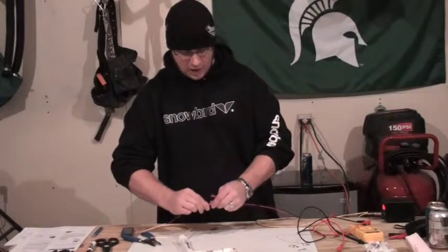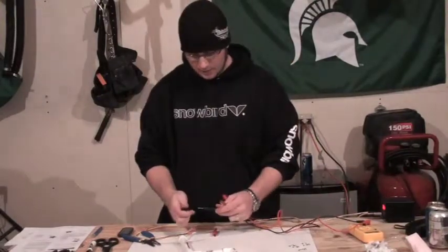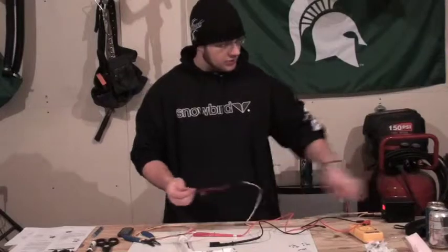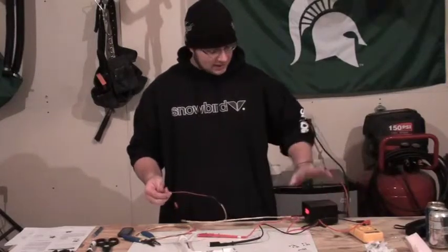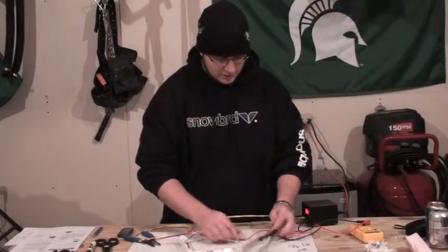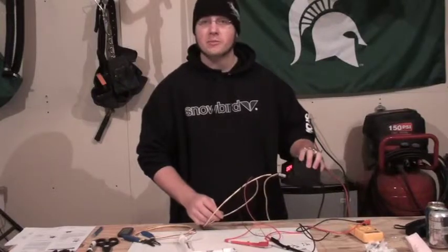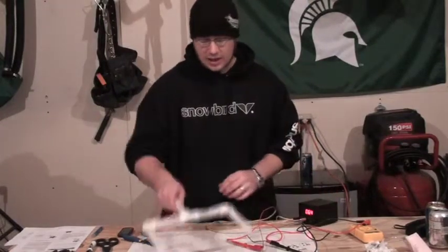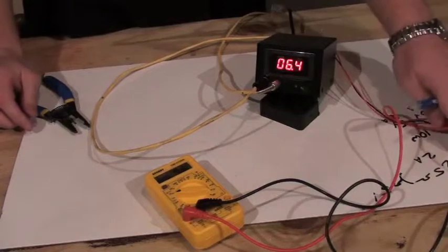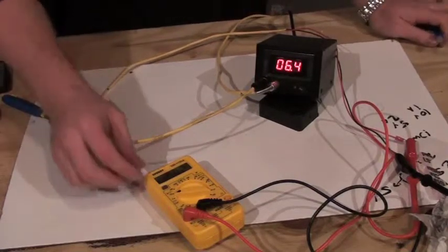Moving on from there, the next part is to disconnect your device however you have it set up. I'm using crimp-on connectors because I find those easiest when switching between. What I do first is look at my DC power supply and hook up each of my alligator clips from my voltmeter to make sure I'm actually registering an output voltage from my power supply when I depress the switch. I'll zoom in so you can see.